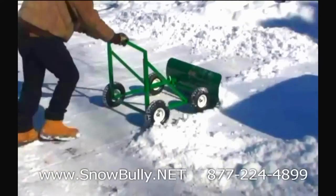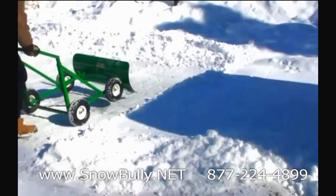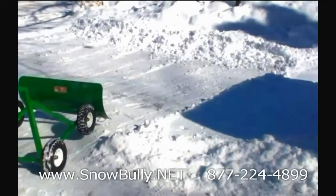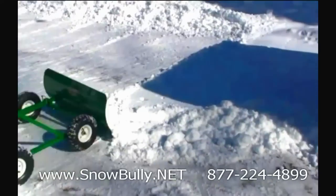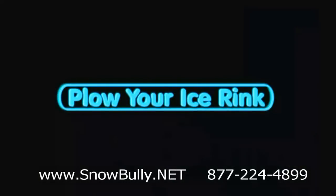It obviously doesn't consume any fossil fuels, so there's no carbon footprint. There's no noise that it creates. I don't know if you've worked with a snow blower, but you come in usually smelling of gas and oil. There are a lot of benefits to the Snow Bully.